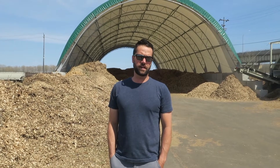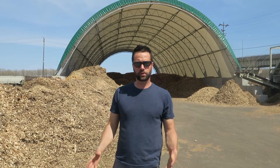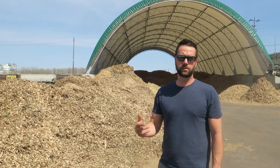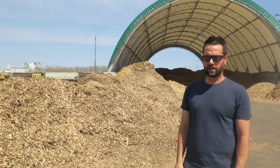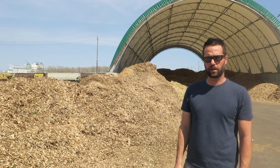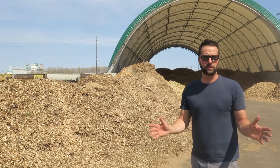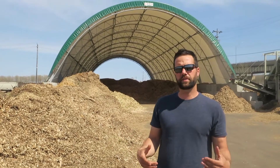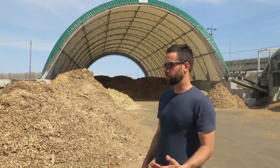My name is Vince Rudder and I want to welcome you to our wood chip processing facility, where we're taking wood chips from the urban forests and screening them into a usable and dependable heating fuel product. I want to show you around the place to give you a sense of how this works and what the inputs and outputs are.